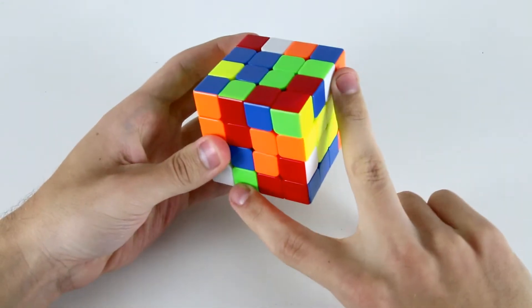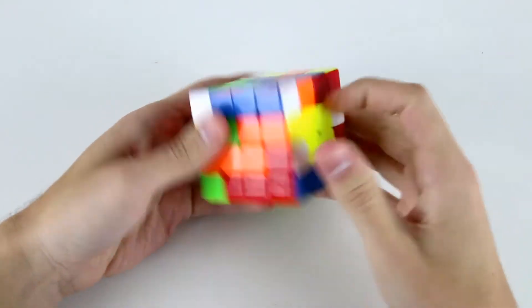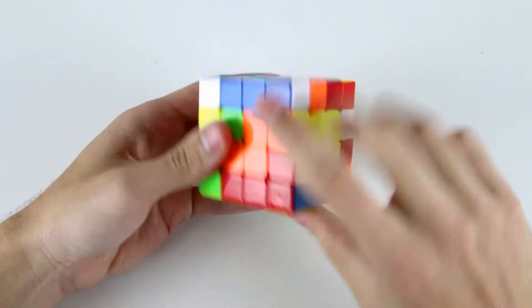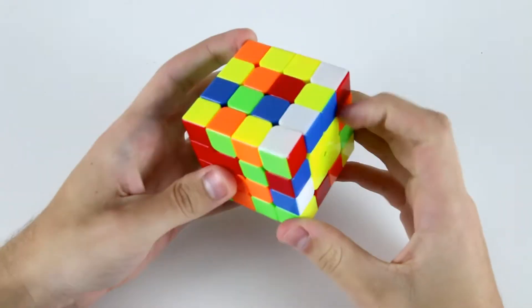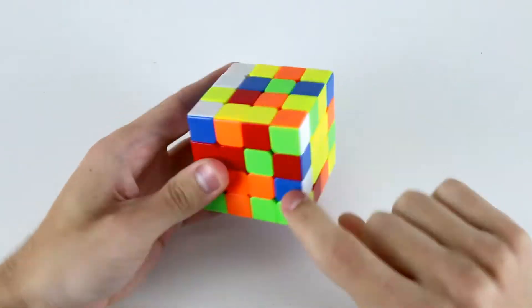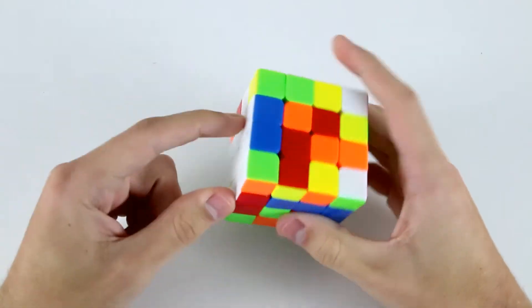Then I'll rotate and the first pair that I see are the white and green, so I'll do U R' F like that. Then the next ones I see are the white and red, so I can do R2 U R2 U like that. Then the third cross edge I'm going to do here is the white and blue, so U2 wide R U' wide R' like that.